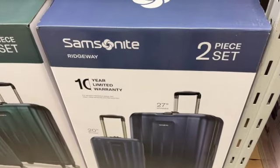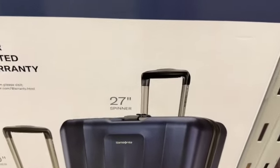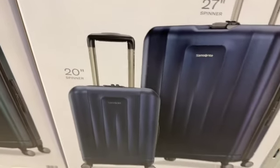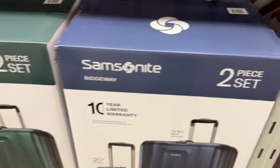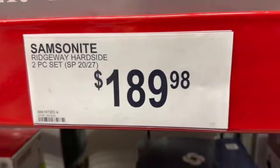Two-piece set Samsonite Ridgeway hardside luggage — you get a 27-inch spinner and a 20-inch spinner. Available in blue or green — $189.98.